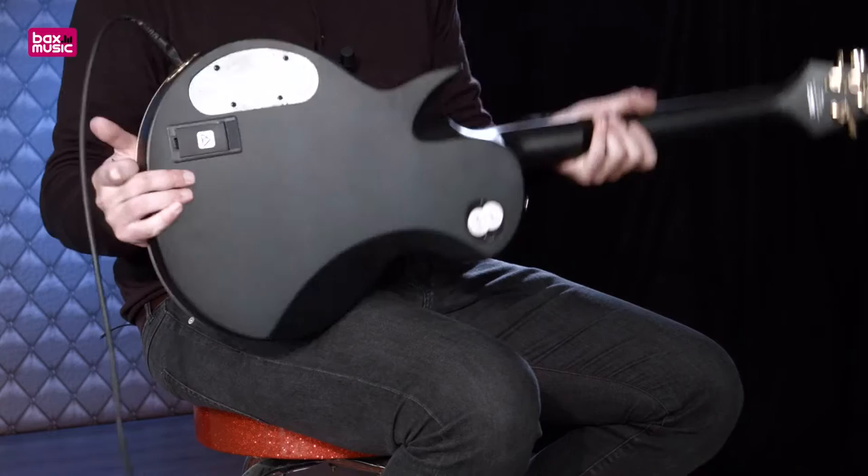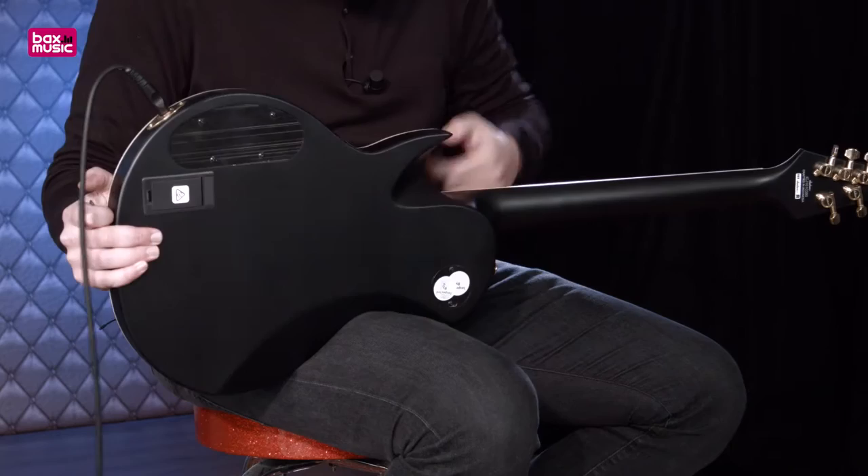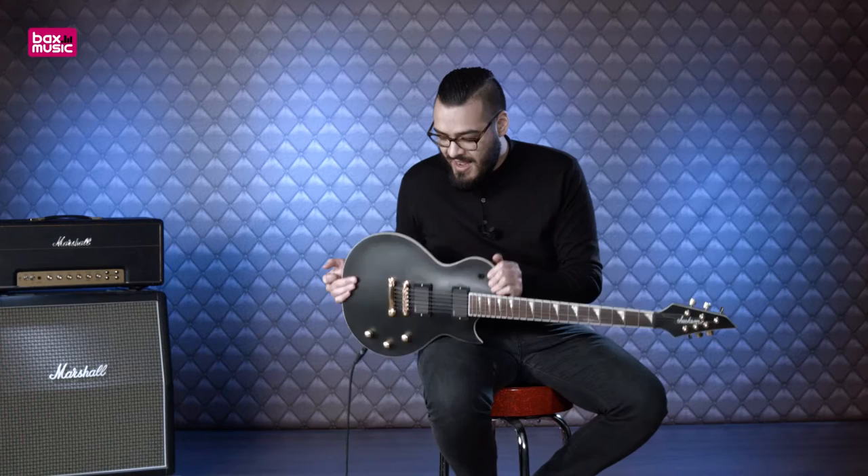Dan draai ik hem nog even om. Hier zien we het batterijvakje met een handig snel clipje, dus als de batterij van de elementen leeg is kun je hem snel vervangen. Ook zien we hier bij de hiel dat er een kleine uitsparing in zit, waardoor je makkelijker bij de allerhoogste frets kan komen voor de meest wilde solos.